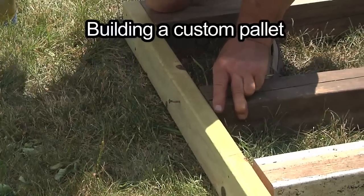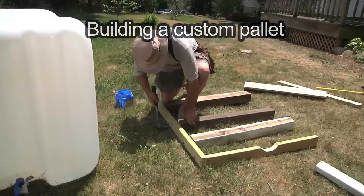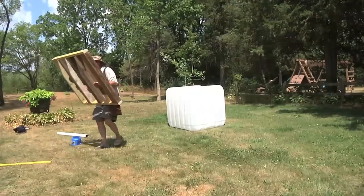The first thing we did was nail together a custom pallet. This was pretty straightforward — just a bunch of pressure-treated wood the same size as the bottom of the pallet — and then we moved it over to level.